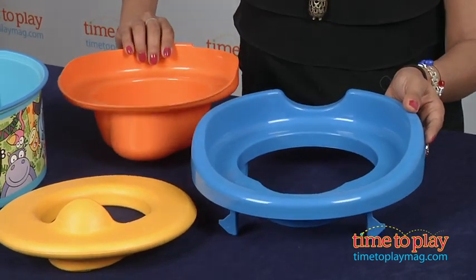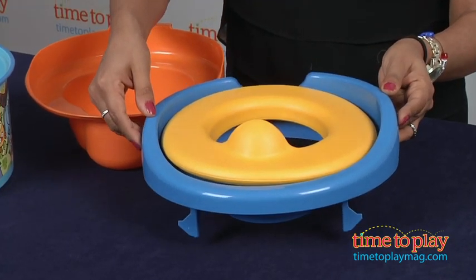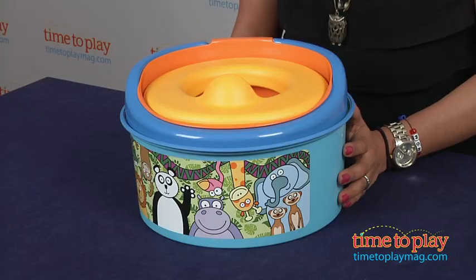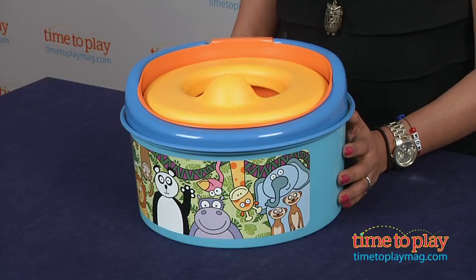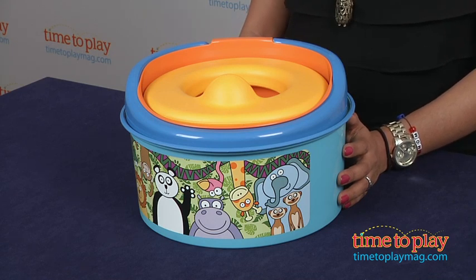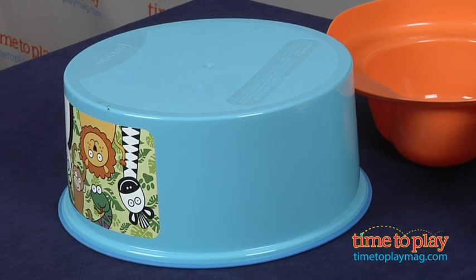Potty is a dirty business, but the ZooFun 3-in-1 potty system makes it really easy to clean up. The soft seat is gentle on bums, and the high P-shield is going to shield you. The lift-out potty makes it easy to clean those little smelly messes. The detachable trainer seat fits most standard toilets, and when you use this as a stepping stool, the rubber on the rim will help keep it in place.